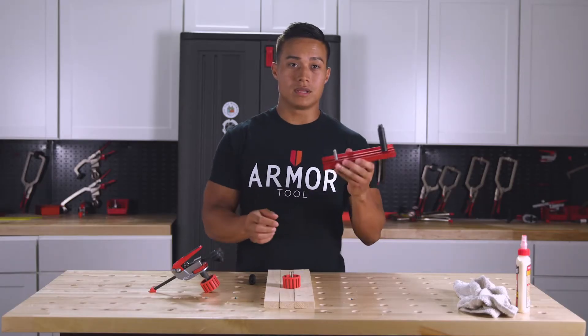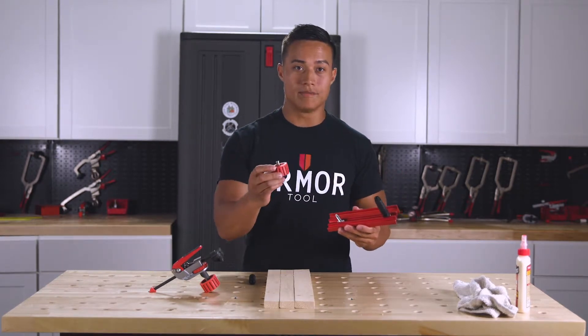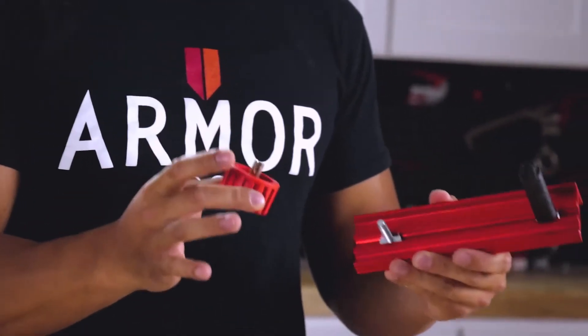Now you're going to put the bare bolt through the hole and screw on your knob. You can probably get away with just using one knob on your fence.